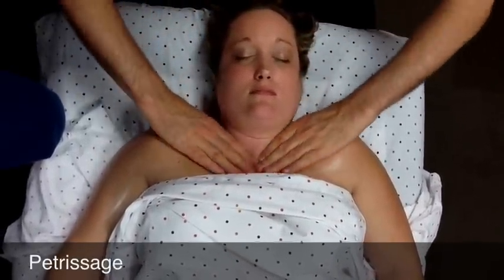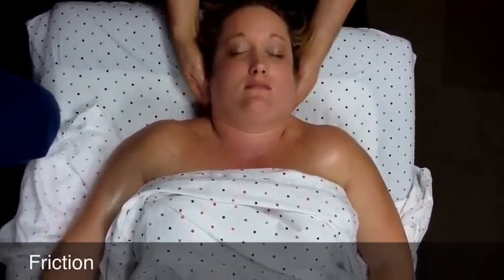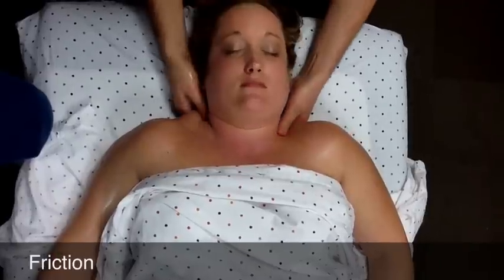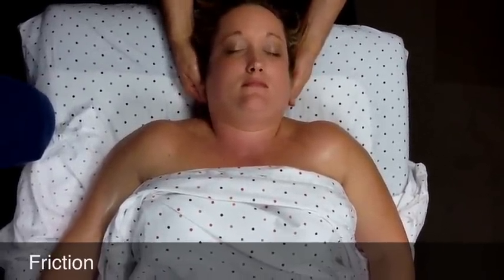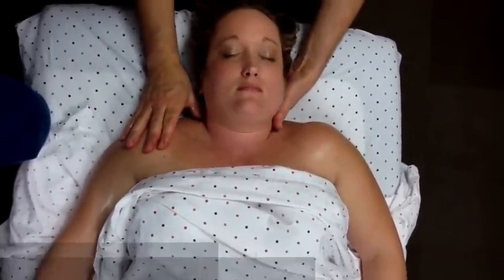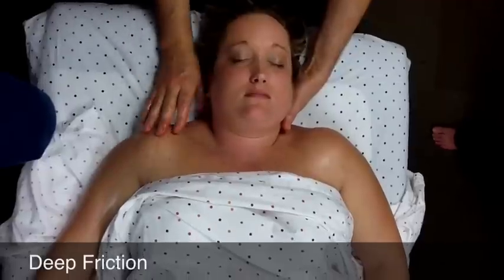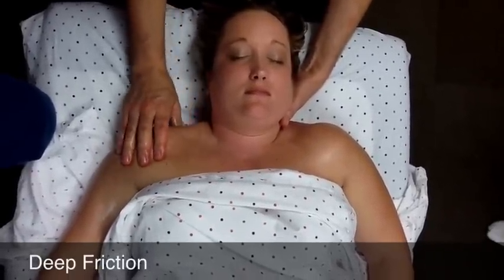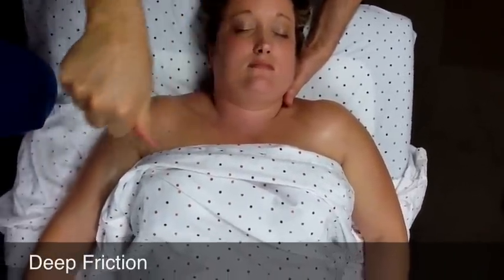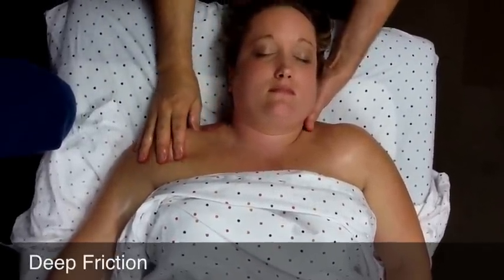After you've done petrissage a few times, friction is the alternate movement between kneading — there are a couple of friction strokes. For the specific friction, use the thumb and work one side at a time, gliding through the upper trapezius. You can do that in a couple of different segments. The upper trapezius is here and I'm gliding my thumb through there — it's a much more specific deep friction.